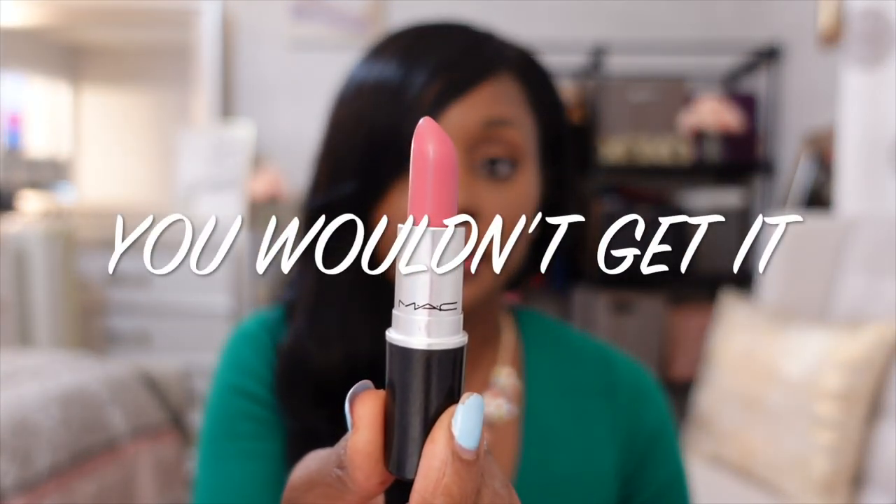Okay so the next color — you wouldn't believe it — is a beautiful pink shade. With my pinks I typically line my lips with Night Moth, which is what I'm lining my lips with here. Beautiful color. I can't really see what this is looking like, but I like it.